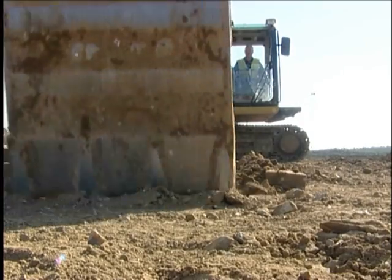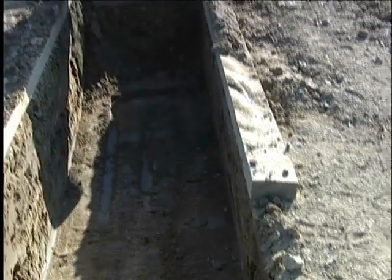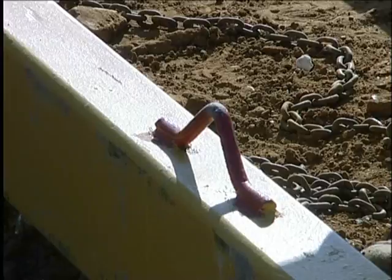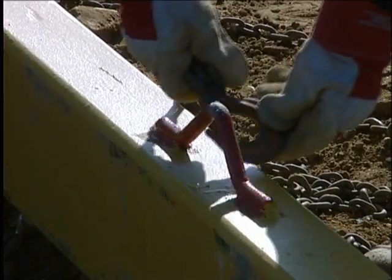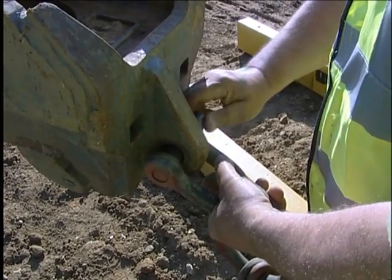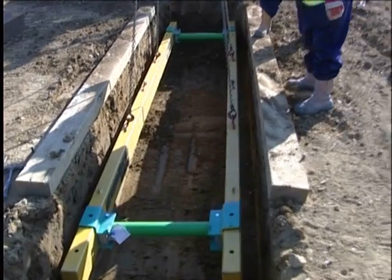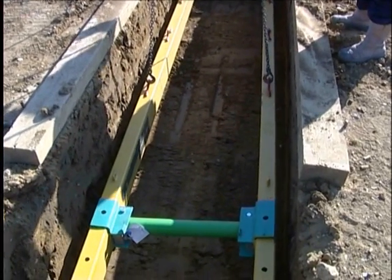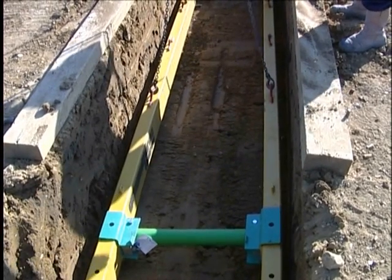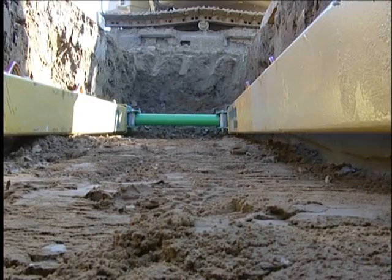Excavation commences until a depth of about one metre is reached over the length of the support. Note only a five metre length of trench is demonstrated here. A four-leg lifting chain is attached to the handling points on the whaler rails and to the excavator bucket. The frame is lowered into the excavation to initially sit on the base of the dig. In this sequence, the frame acts as a guide for the trench sheeting and therefore needs to be approximately 100 millimetres narrower than the excavated trench.